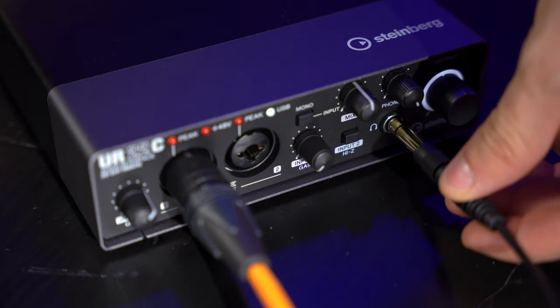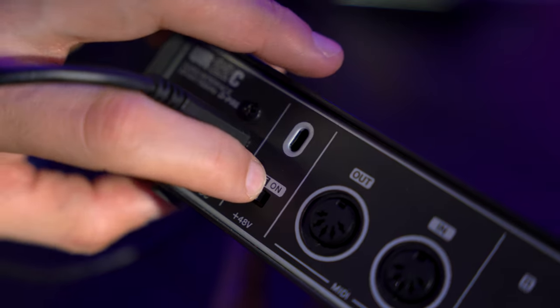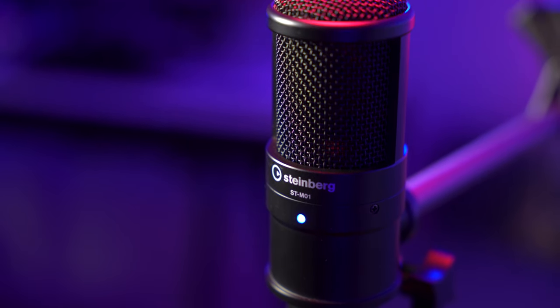Next we need to plug our headphones into the headphone socket on the front of the UR22C and we're pretty much ready to go. One more thing: the ST-M01 is a condenser microphone, which means we need to power it using phantom power. There's a switch on the back of the UR22C — we turn it on and now the microphone is powered and we're good to go.